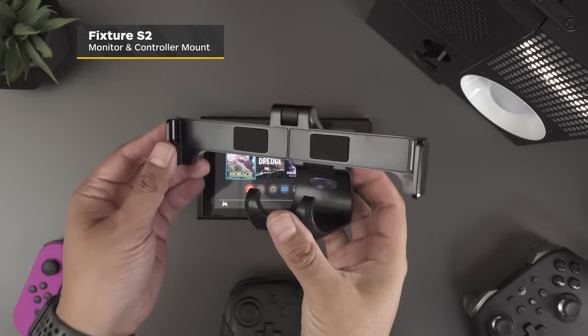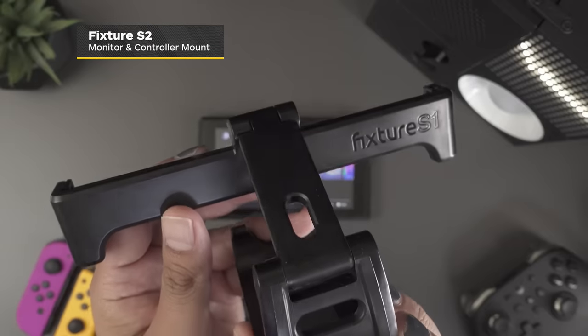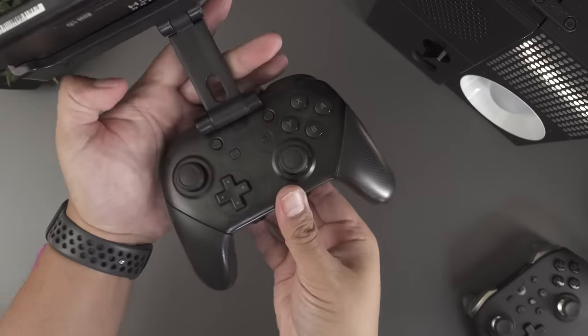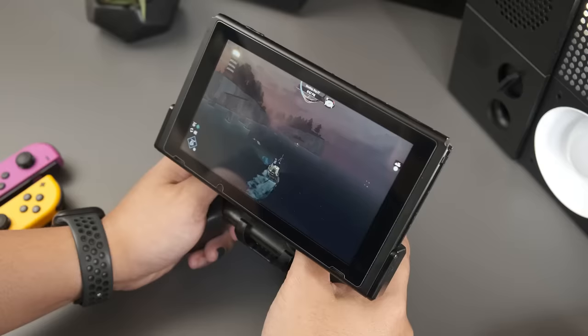It's the ideal gaming platform for long flights, car rides, or if you're taking a steamship across the Atlantic. That said, as much as I love playing my Switch on long trips, I find myself missing my pro controller quite a lot. The Fixture S2 is the solution for anyone who wants to enjoy the handheld experience of the Nintendo Switch without giving up the pro controller. You simply take the Joy-Con off the Switch itself, slide the console down into the top part, and the Fixture S2 clips right onto your pro controller — boom, you're still playing handheld but with the far superior pro controller.